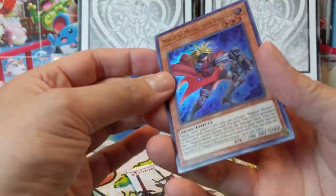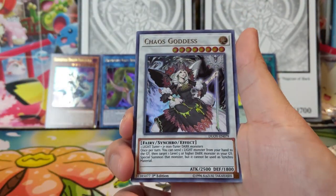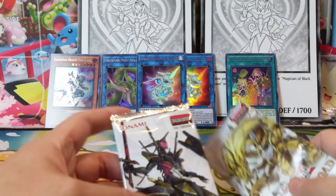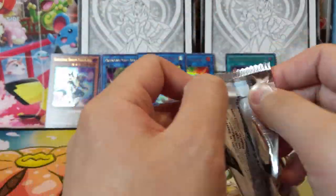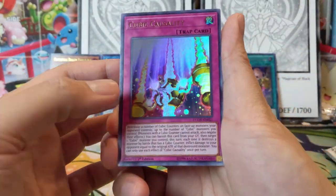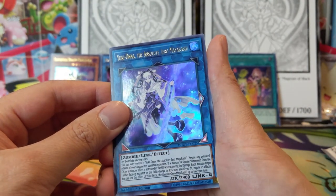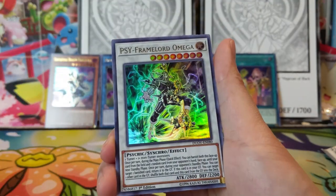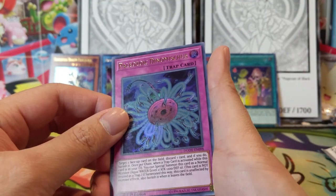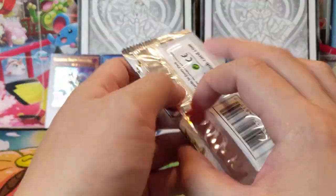Wouldn't mind getting Infinite Impermanence — that's one of the other big ones. We did open some Flames of Destruction but never pulled it. Chaos Goddess and Malefic Tune, two packs remaining. Cubic Casualty, Abyss Actor, Yuki-Onna, Absolute Zero, Mayakashi, Psy-Frame Lord Omega — that looks pretty cool — and a Palaeozoic Dinomischus.